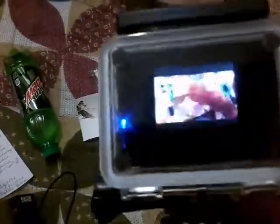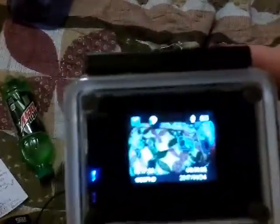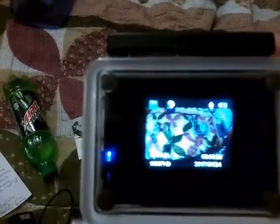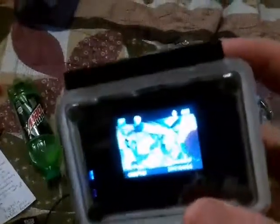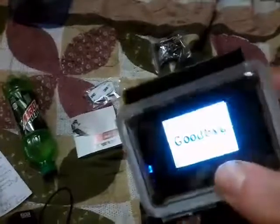On the other hand, let me turn it on for you guys. It's not much, but yeah, it's the action camera.